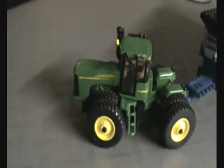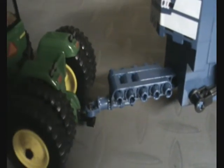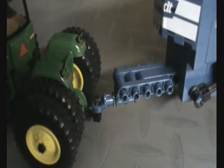Got a John Deere pulling it. Also had a little bit of redneck engineering due to the hitch — the hitch was nothing, so I put a little screw in there and it pulled the screen on.